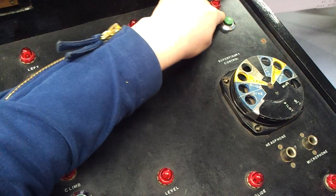This is the controls here. We're going to demonstrate the controls. We've got: straight, left, right, climb, level, glide, and dive.